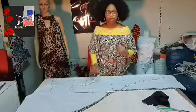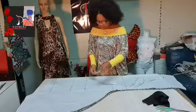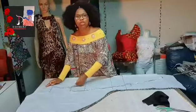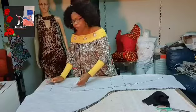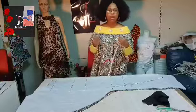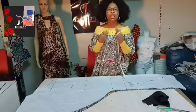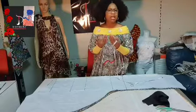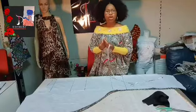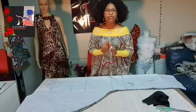Coming to the horizontal measurements — the round part of the body. Since it is a free gown, we only need the measurement of the shoulder. Because it's going to be off-shoulder, when making ordinary clothes you divide your shoulder by two. For instance, my shoulder is 15 inches, so normally I'd divide by two to get seven and a half. But for off-shoulder, I'm going to make use of the full 15 inches.